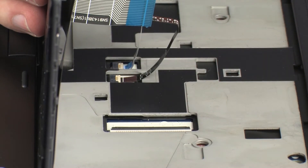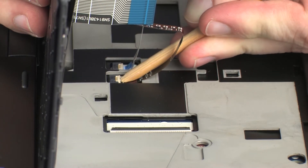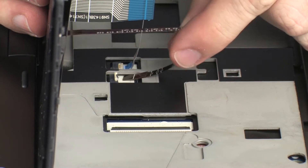CAUTION! Use care to prevent damaging the ZIF connector and ribbon cable. Using minimal force, lift the locking bar up on the keyboard backlight ZIF connector, and disconnect the keyboard backlight ribbon cable from the system board.